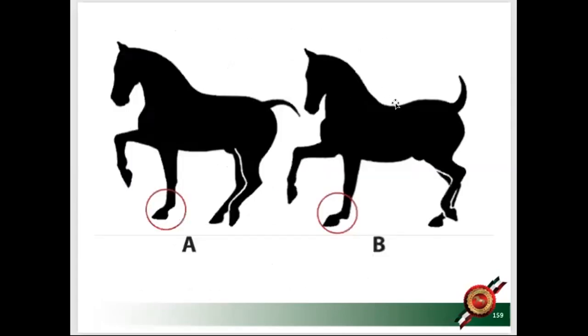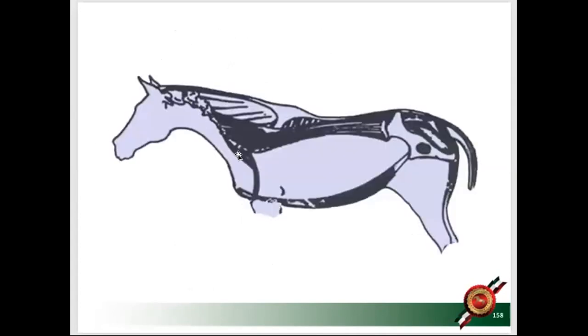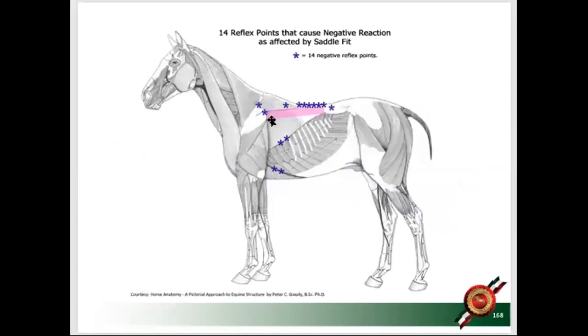The longissimus dorsi touches the vertebrae at the base of the neck, goes under the shoulder blade, and all the way to the back. The girth buckle cannot hit that edge. If you want a girth that makes your horse hollow and puts him on the forehand, design a saddle where the buckle is sharp and unprotected so it hits that edge purposely. I believe 80% of people don't do this purposely — only a very few in the industry hit that edge intentionally.